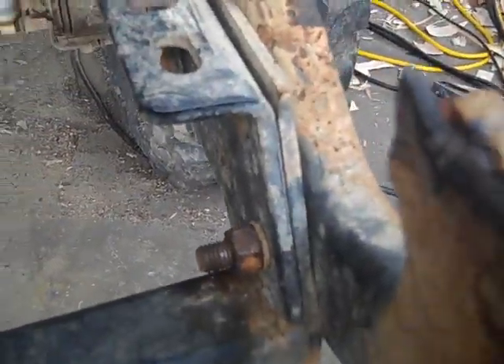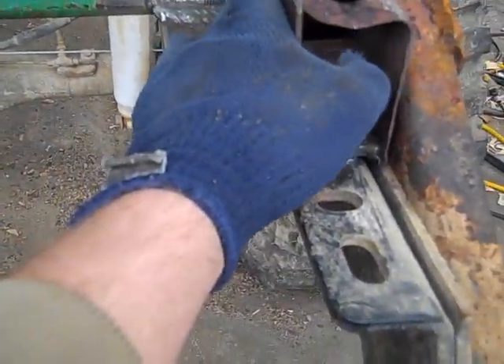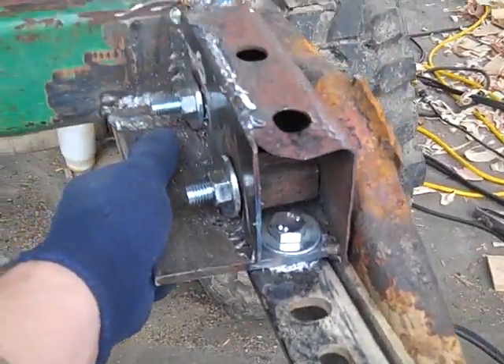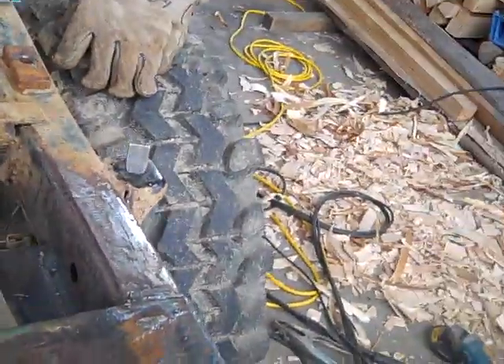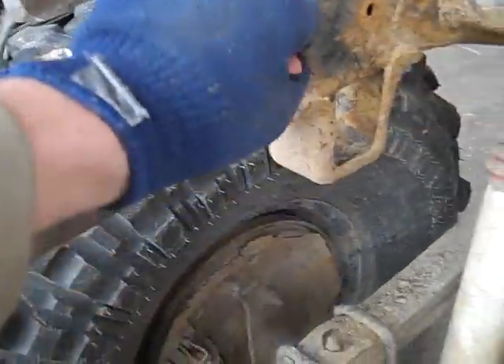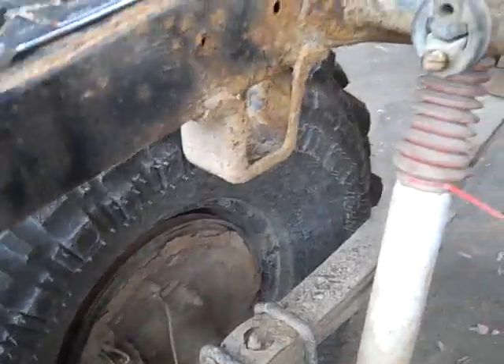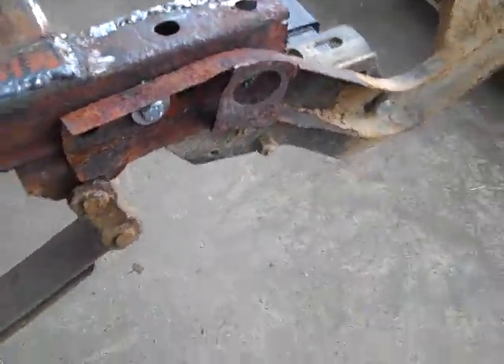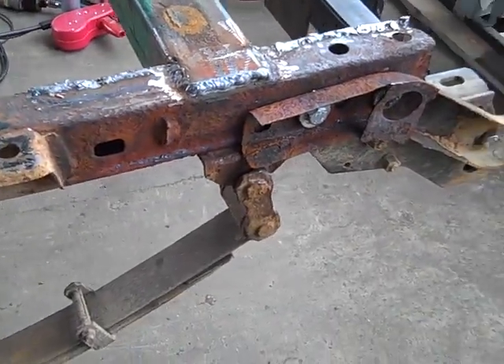This inside wall here was pretty much all rusted out, and so was the underneath. But it's really only back here — once you get further up the frame it's still the original paint. Which is kind of weird; I guess it's just in back of the wheels where all the salt and stuff gets thrown up. The frame is pretty good all up along in here.